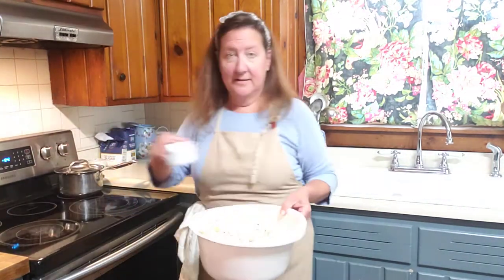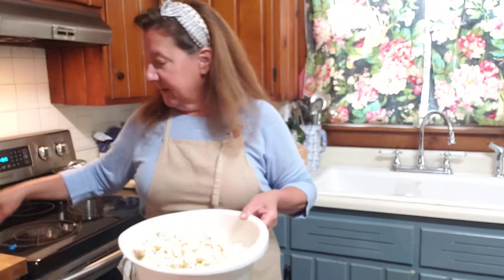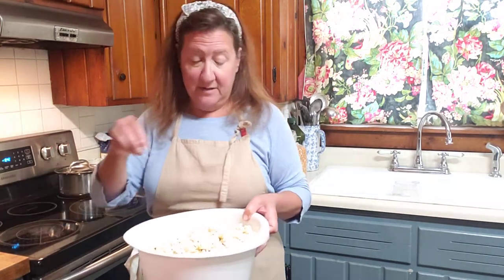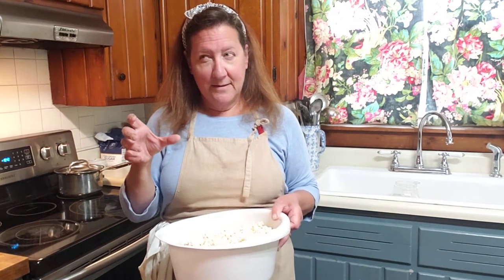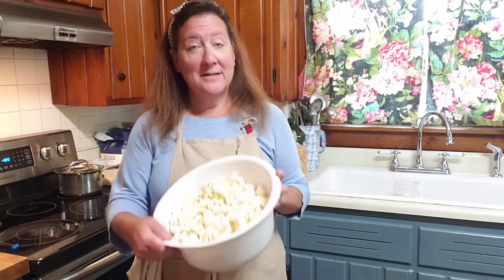I'm going to take my salt. I use kosher salt and I'm just going to sprinkle — probably about a teaspoon and a half. Then I'm just going to shake it. Some people will put melted butter on it; my husband loves melted butter on his. My daughter likes to put powdered Parmesan cheese — it comes in a can. You shake it and it kind of tastes like white cheddar popcorn, that black bag of convenience popcorn. I can eat an entire bag of that — not a good idea.